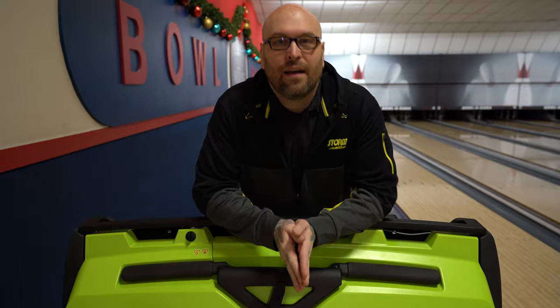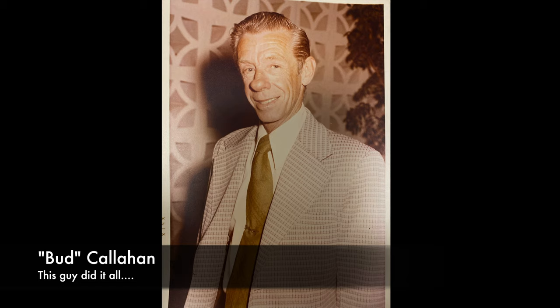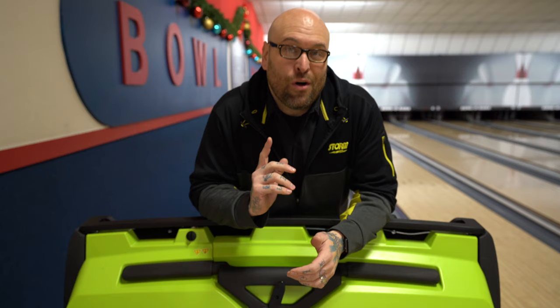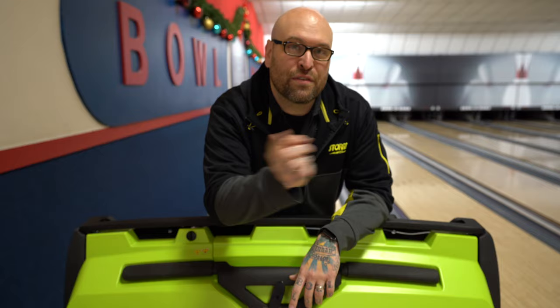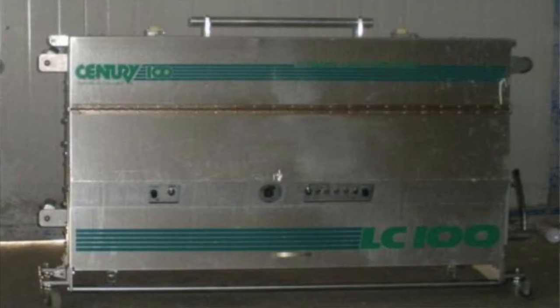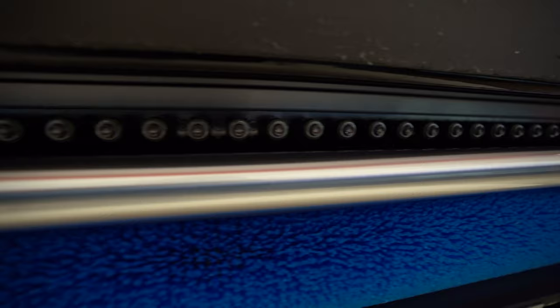To give you guys a little bit of backstory, we've had a ton of different lane conditioning machines — going back to my grandfather that actually used to do this by hand. All you young bowlers watching this video, just think about that: one dude going out there with a spray bottle, oiling and cleaning every single lane by hand. From that technology up to the wick machines into the Brunswick system now that has injectors that actually puts the oil directly on the boards that you choose in the programming.